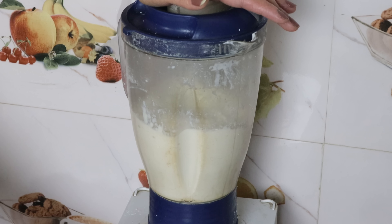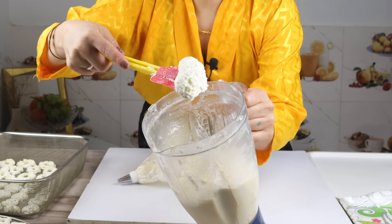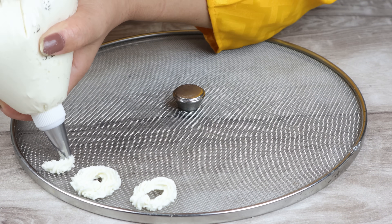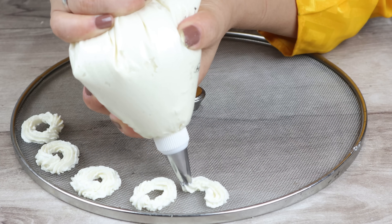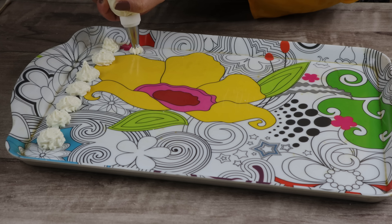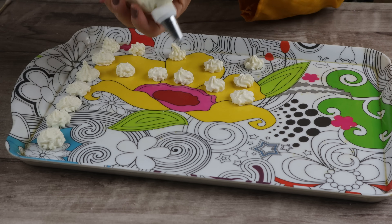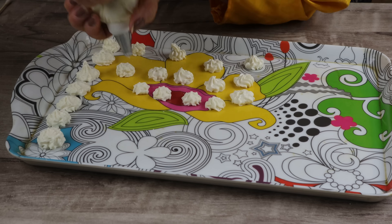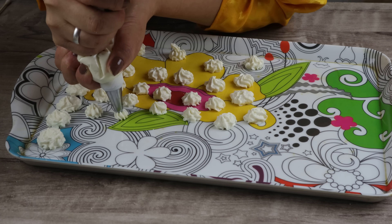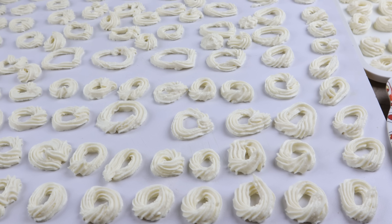We have added some water and you can see the thickness. We will repeat the same process. I have made more — you can see it is easy to make. I can also add a little water. I have filled the same container and will repeat the process for all the chura.